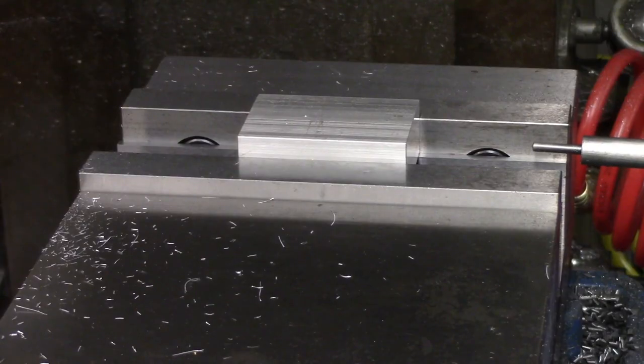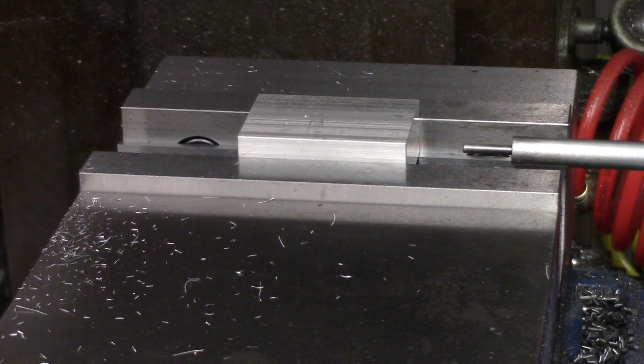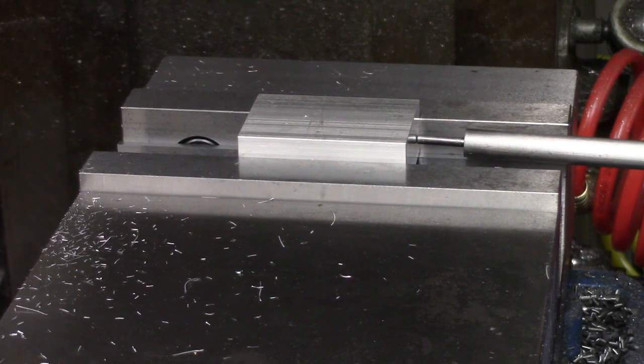Once the end was cut, I moved the part to the center of the vise and set up the table stop that I'm copying against the machined end. I made three of these stops, and whenever making multiple identical parts, it's always best to set up a stop so you only need to find the edges once.